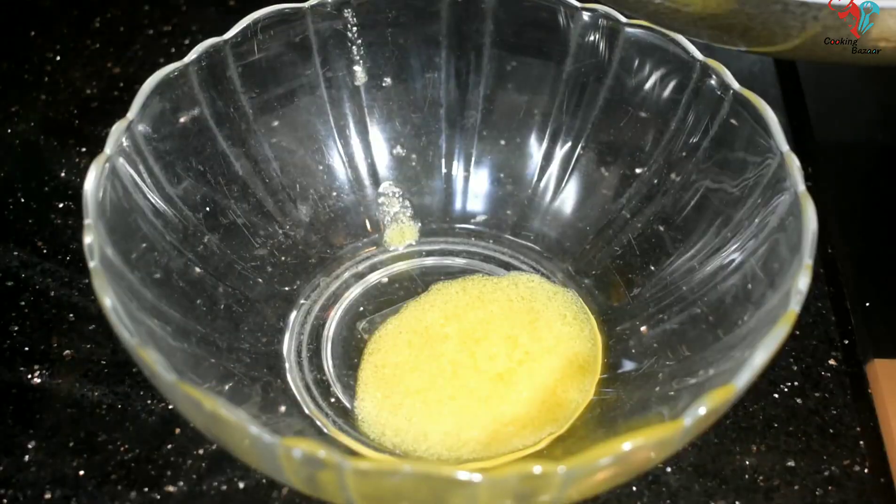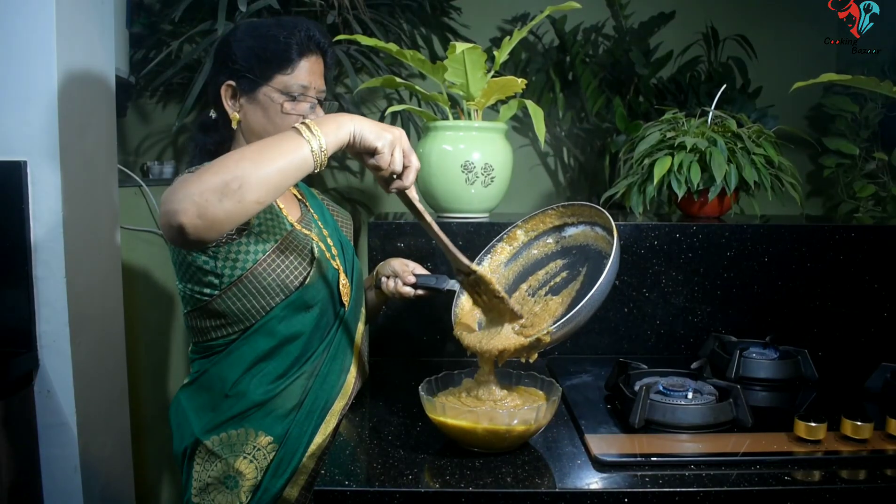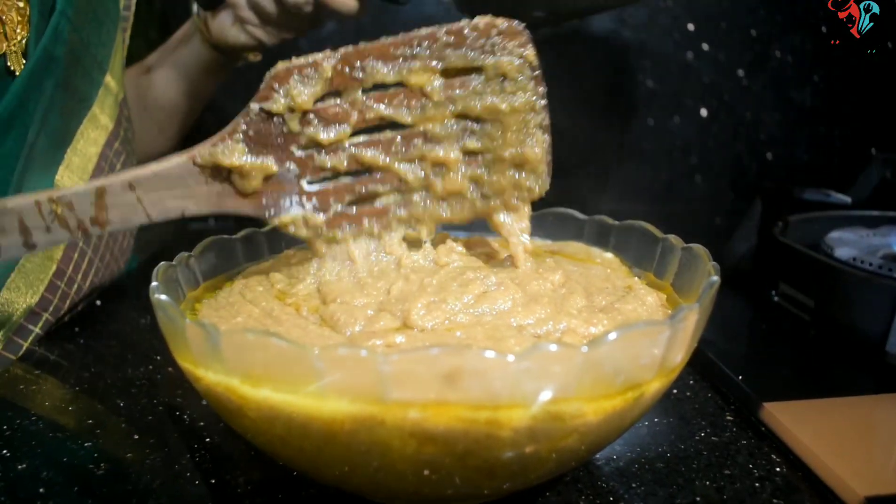We are ready to cut the sauce on the lid. Please take a look at the video, please share the video. See you later.